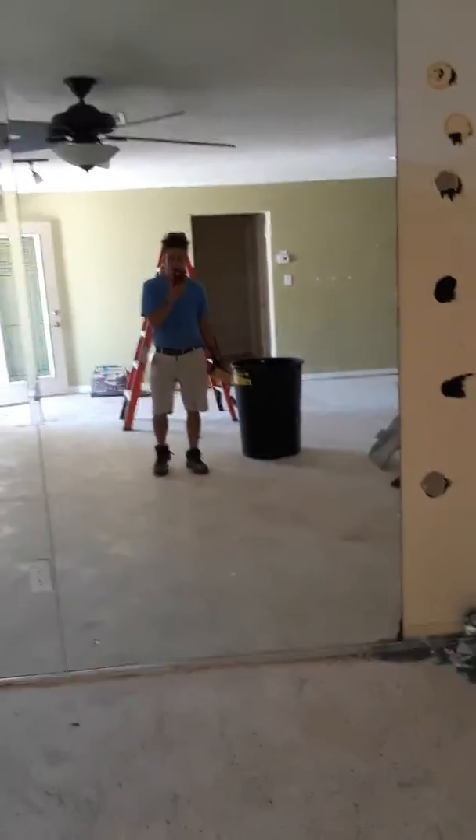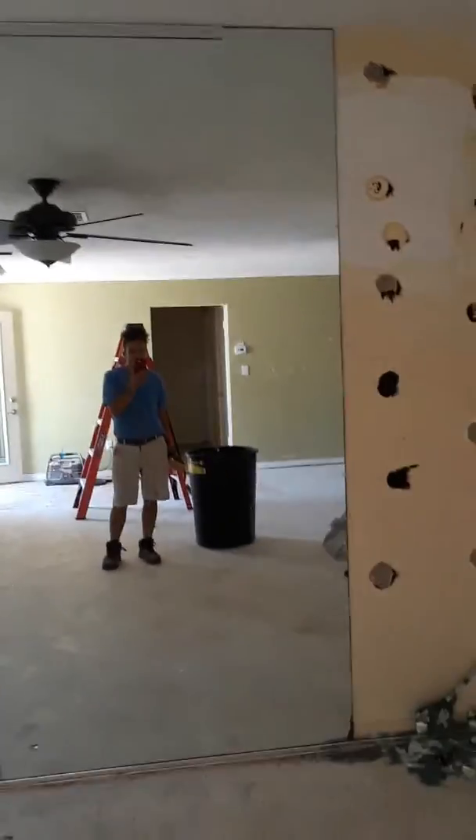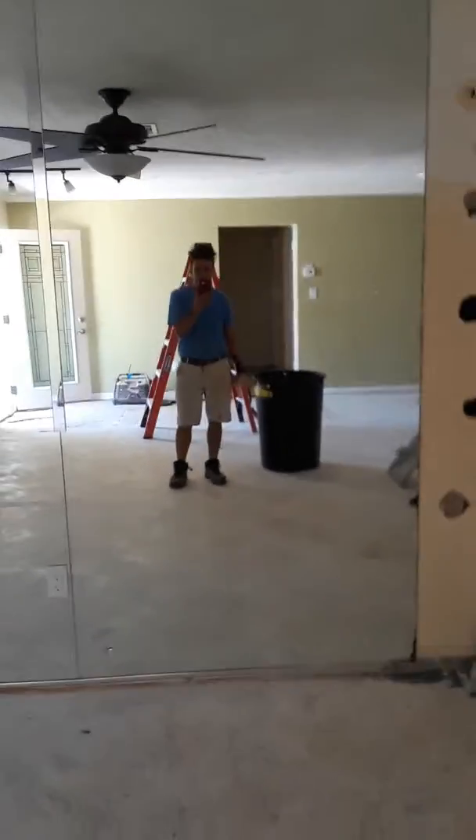Good afternoon. This is a how-to remove a large mirror from the wall video. And here we go.